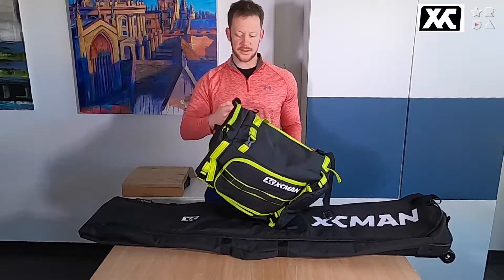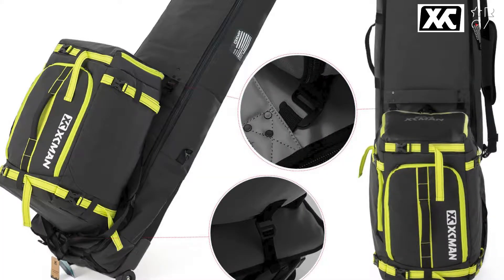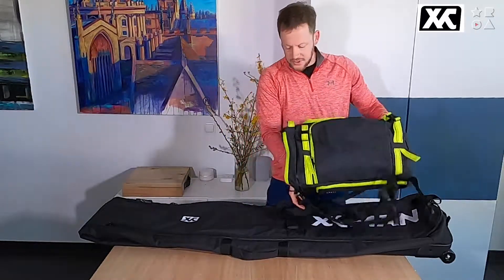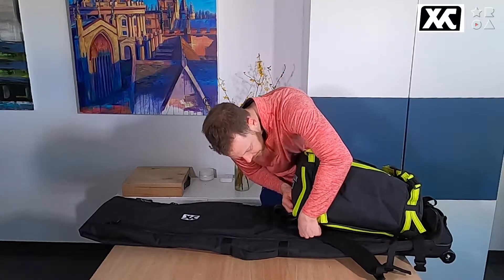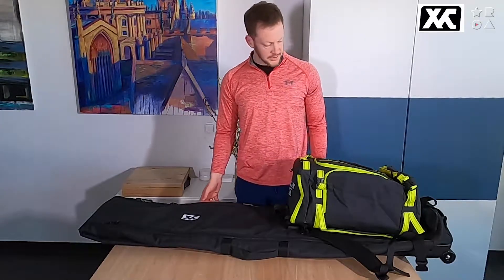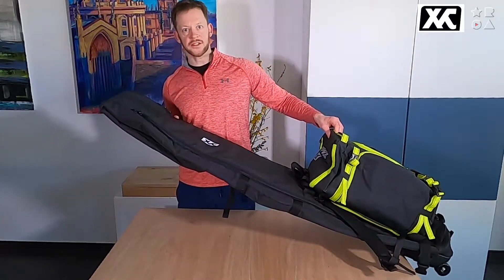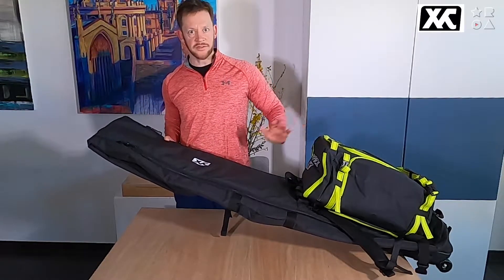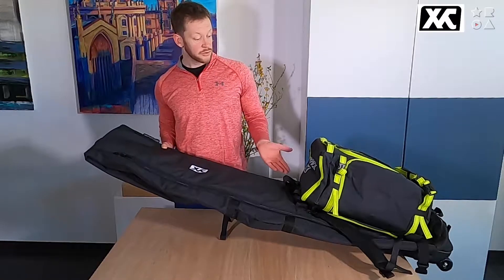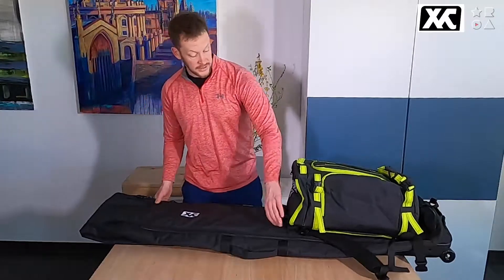I want to start with that because in that previous video I mentioned there are two hooks that you can use to attach the boot bag to this bag. There are several lashing points on the bag, also on the back as I'll show you later, and you can just lash it on like so and you have an integrated system. It's quite handy because this bag has wheels, so you can wheel your snowboards around and have a complete travel system. These bags can be used individually and independently, but they also work as a system — quite nice and quite clever.